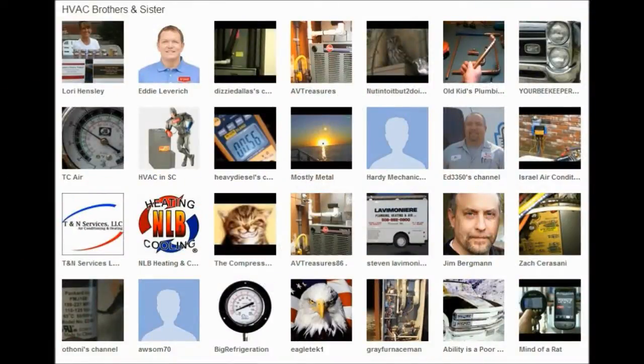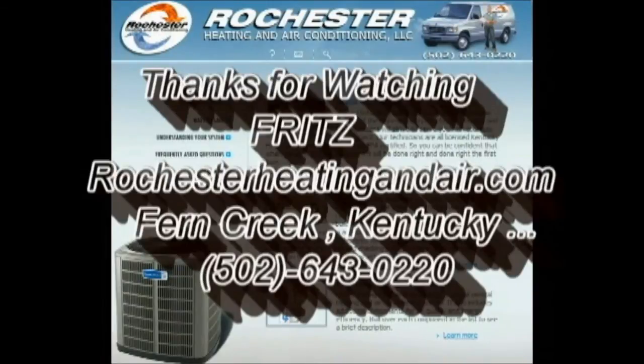Hey y'all, thank you so much for taking the time to come over here and visit with us on Rochester's Heating and Air's channel. I appreciate each and every one of you viewing my videos and all the wonderful comments you leave. I actually have some great people featured on my channel — some of the best people I've ever had the opportunity to meet. There's a ton of great HVAC information whether it be service or installation, a couple of plumber buddies, and one of the best general contractors I've ever met. Pop over to my channel and click on one of the icons, sit back, grab some popcorn, and get ready to be entertained by some of the best YouTubers on YouTube today.